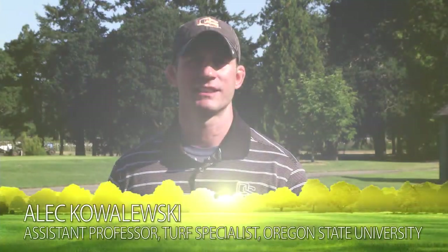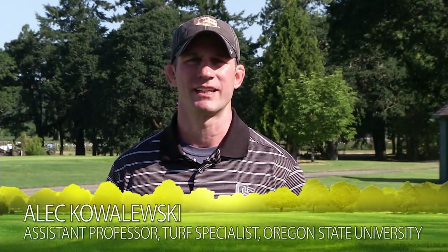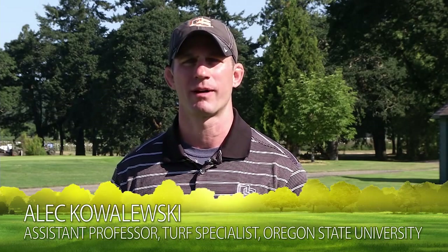Hello, I'm Alec Kovaleski, Turfgrass Specialist at Oregon State University, and today we're talking about integrated pest management for turfgrass.